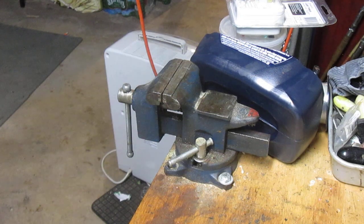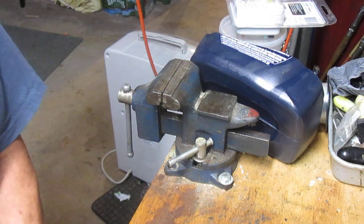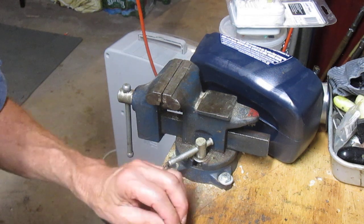Hi, this is Dennis with Second Chance Tackle. I thought I'd share with you a little rig that I make. It's kind of shortcutting the fly tying process, but it's been a rig that has been very effective.